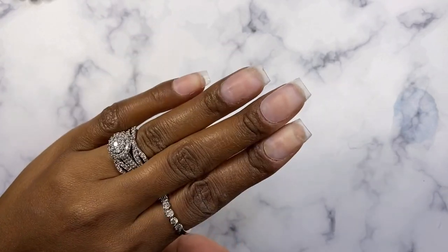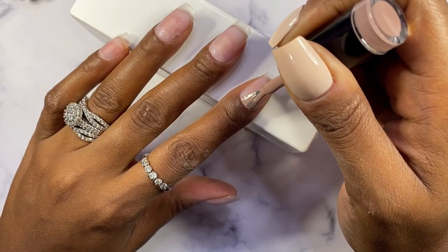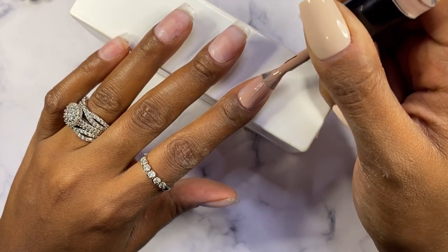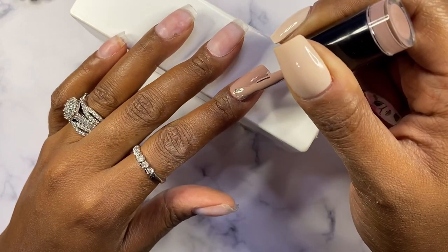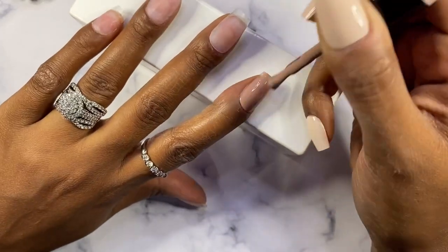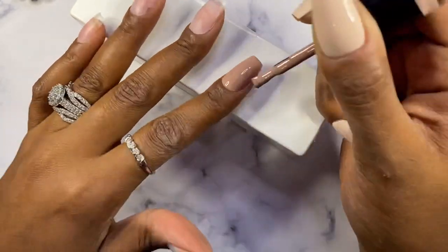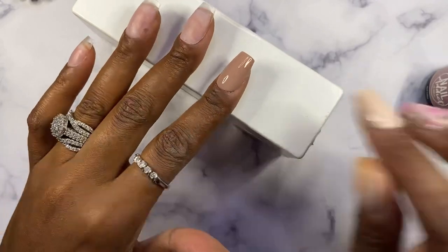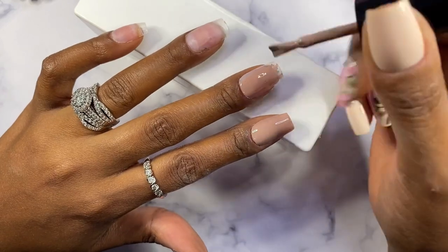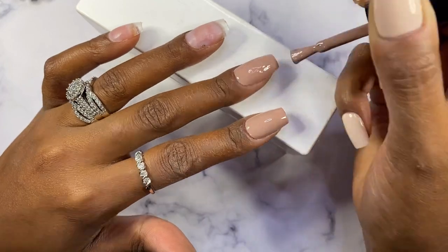Hello everyone, it's Tara here — welcome back to the channel! In today's video I'm gonna be trying this viral TikTok hack that I've been seeing all day every day, where people use a jelly nail stamper to make these perfect sculpted fringe tips. I'm gonna be trying it now. Things that work for everyone else don't always work for me, but I'm gonna try it for you guys today and see. I just have a feeling it's not gonna work for me.